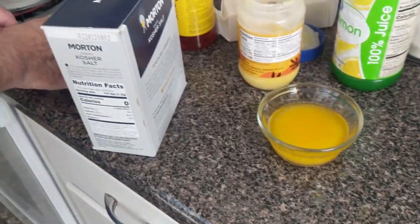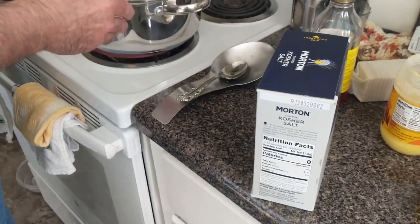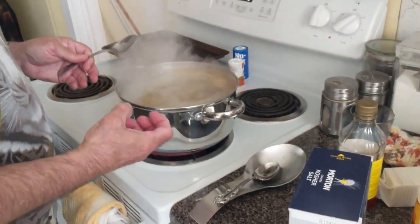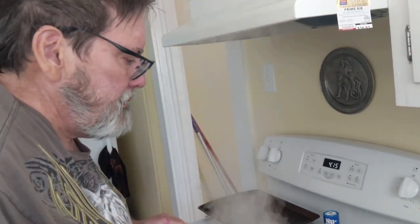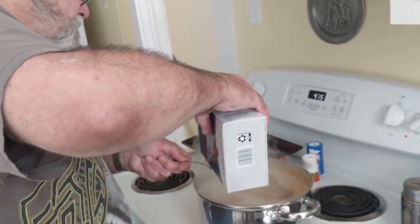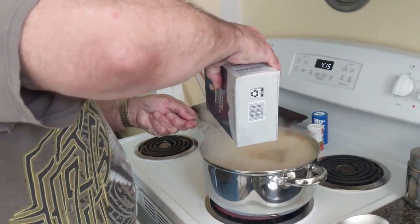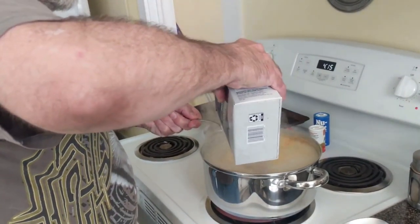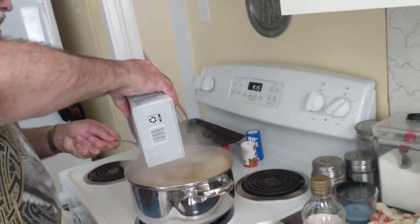You add the salt before you do anything. A lot of people put their salt in with the cold water, and that eats away at the pan — it discolors it. You put it in when it gets good and warm. If you put it in cold, it sits there and eats away at the pan.